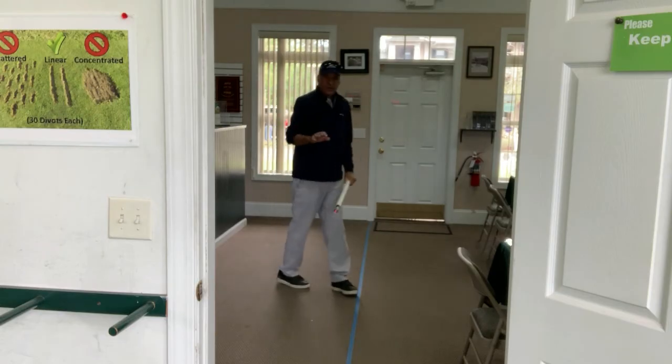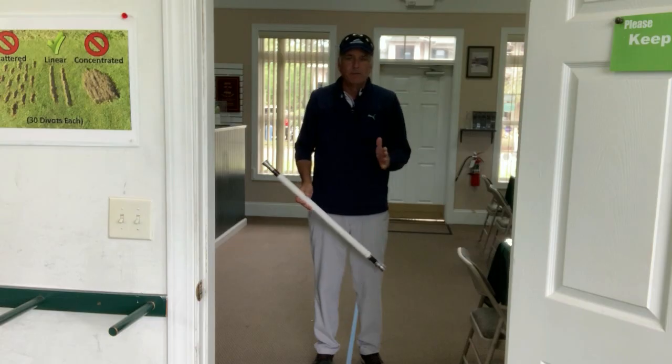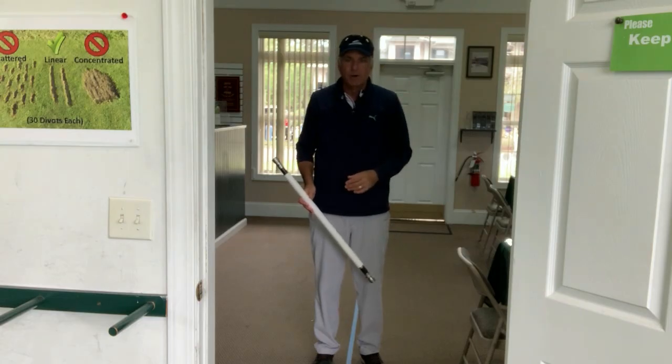So that's a very simple but incredibly effective drill that puts you in essentially perfect position in every part of your golf swing.